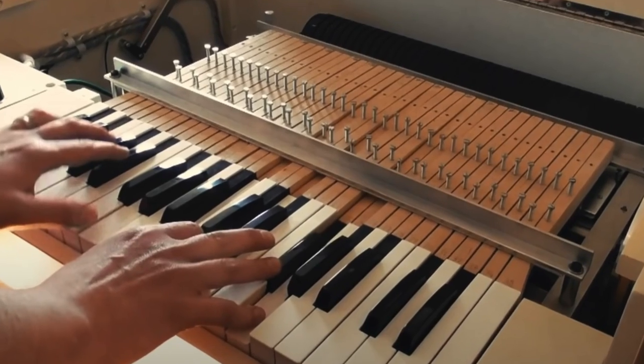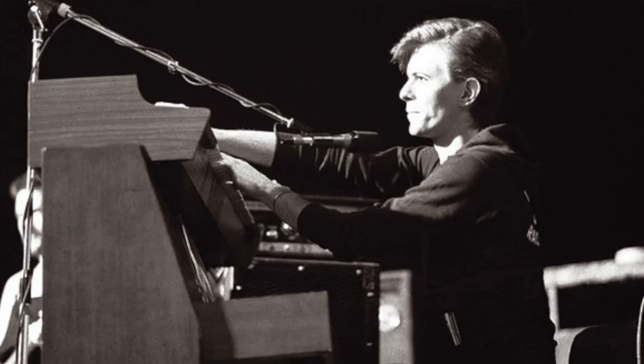Mellotrons are great for adding texture and interest to a track. This precursor of the modern sampler used pre-recorded tapes that played when you pressed the keys down. Many classic bands used these instruments in their tracks, including the Beatles, David Bowie, and the Rolling Stones.